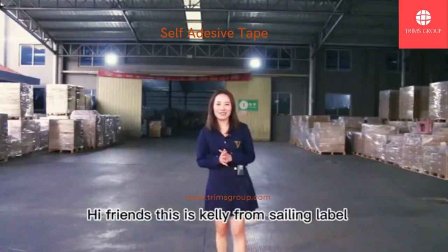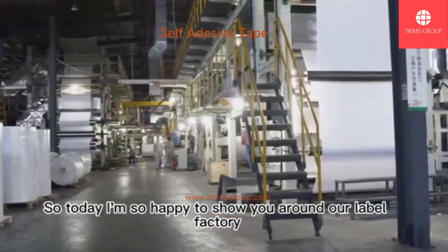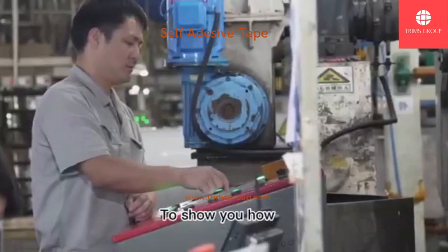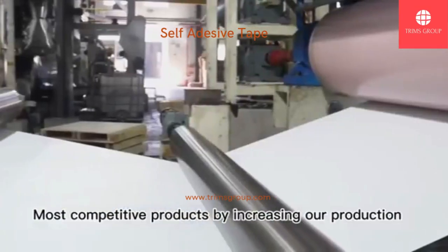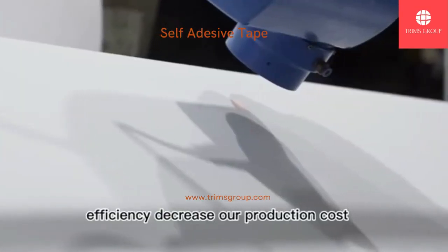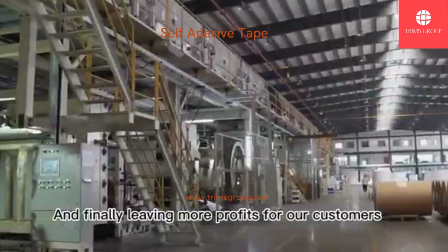Hi friends, this is Kelly from Sydney Label. Today I'm so happy to show you around our label factory to show you how we can give customers the most competitive products by increasing our production efficiency, decreasing our production cost, and finally leaving more profit for our customers.